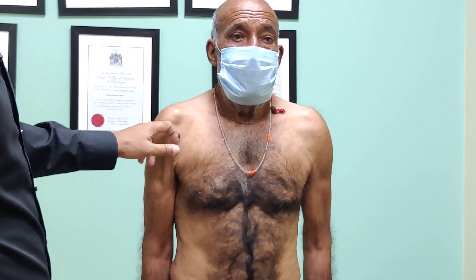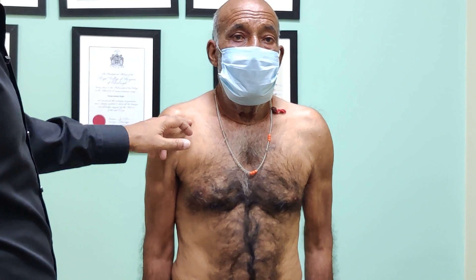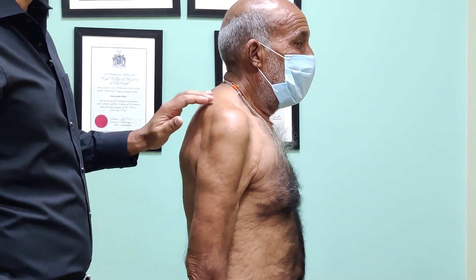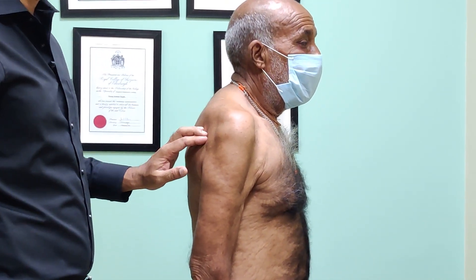You can see a dip in the front, the bones are more visible, and if I turn him around you can see there is frank wasting of supraspinatus as well as infraspinatus.